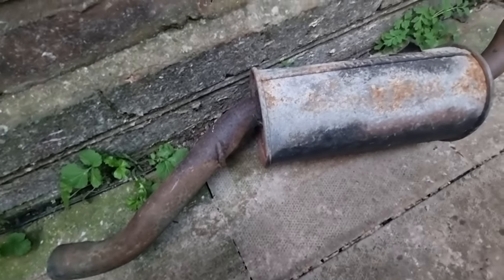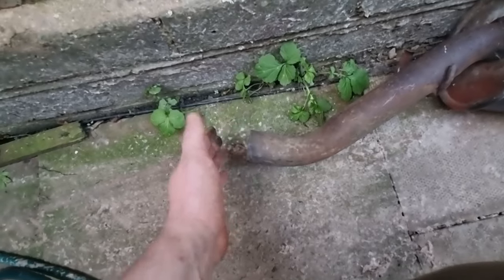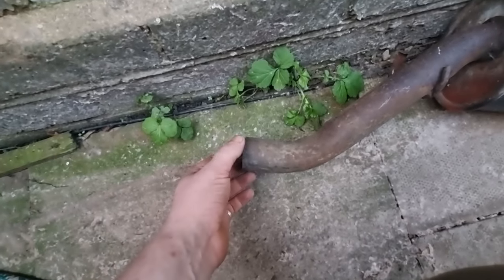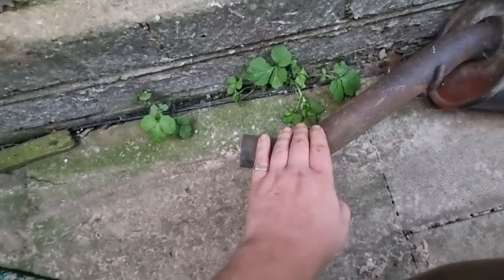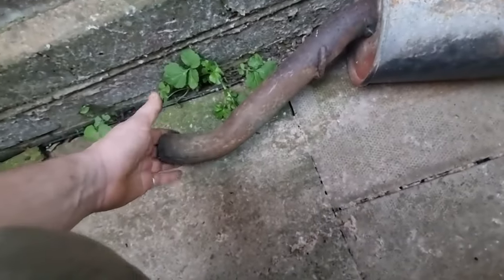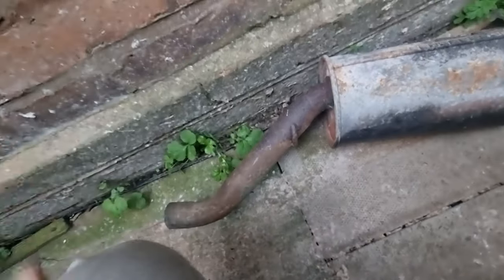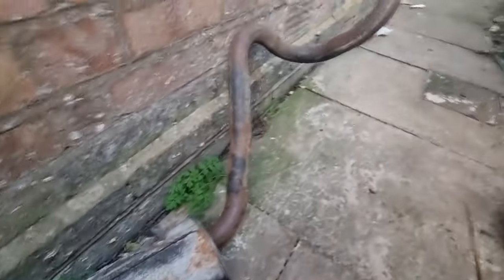Nothing gets exciting really. Is that the tail, or is there another piece that goes on the end of that — or is that what sticks out the back? Not very exciting is it — might have to get a tip for that, a nice chrome tip. But yeah, that's my back box, again something I haven't got to worry about.